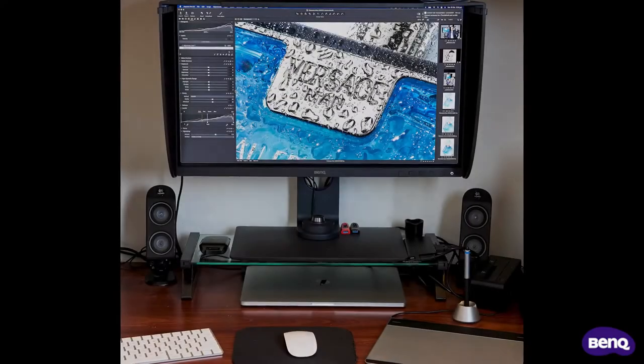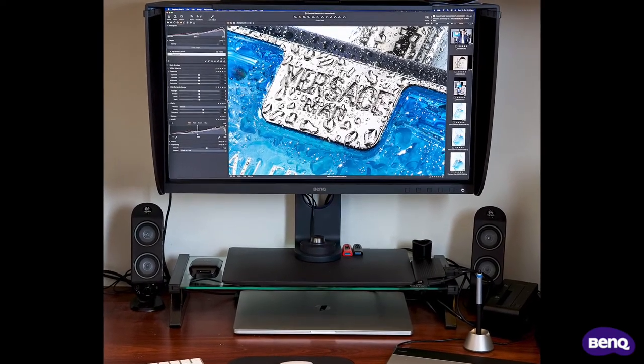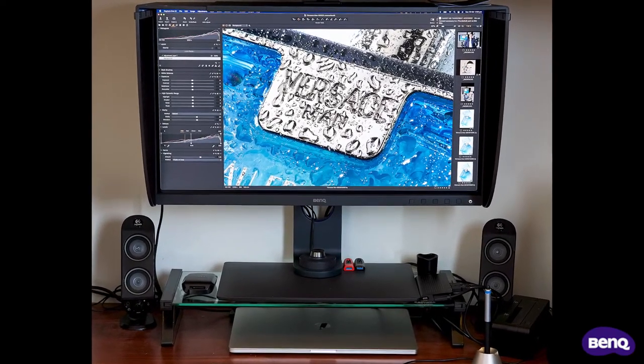As good as it is, its display leaves a lot to be desired when it comes to colour accuracy. And being only 15 inches in size doesn't offer a lot of space for all the tools I use in the Capture One software. What I needed was a simple system that allowed a seamless connection to my MacBook Pro. Already running the excellent 2K BenQ SW270C at home very successfully, I knew that a monitor with USB-C compatibility that supports Thunderbolt 3 is what I needed.